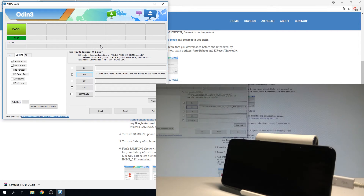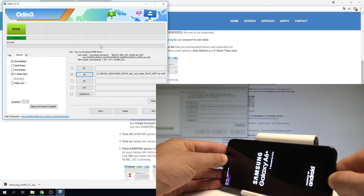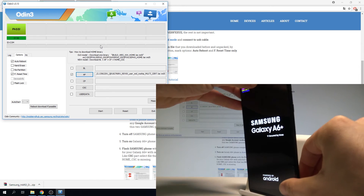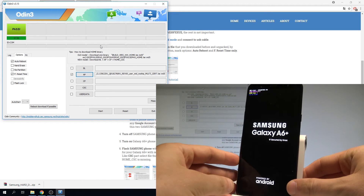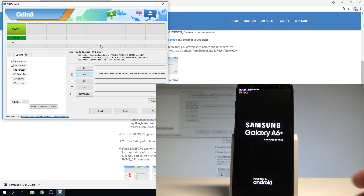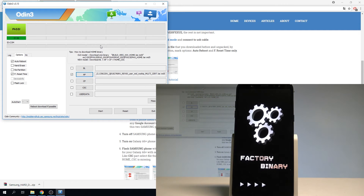The flashing is done and the device has restarted. Disconnect your phone from the cable and wait until you can use your device. As you can see, the factory binary is loading — that means the combination firmware is active.